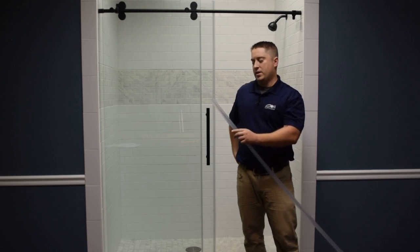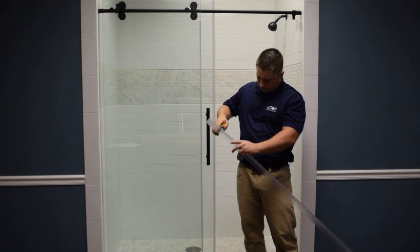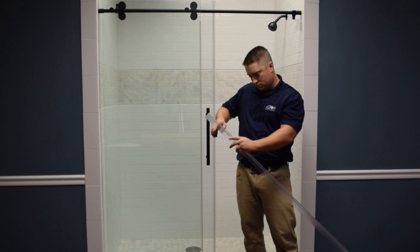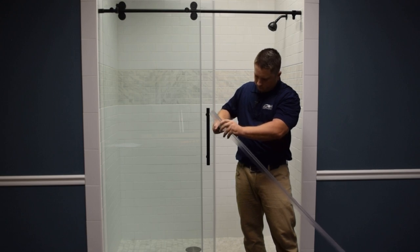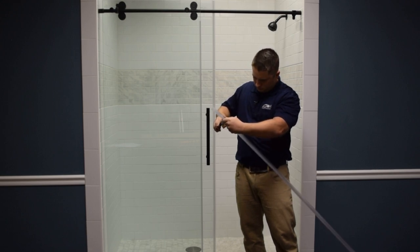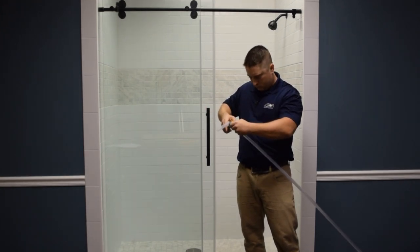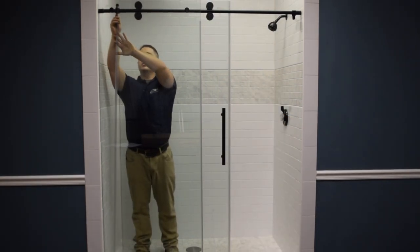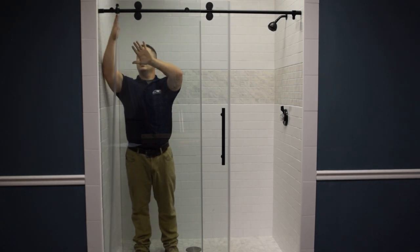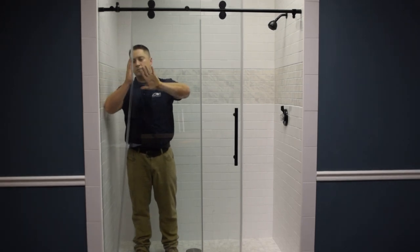The last seal you're going to install is the seal shaped like a letter P. Generally, you cut about three and a half inches first, making sure you're cutting each individual component of the seal. Installing the P-seal, you're going to start at the top right below the door stop to make sure you're at the right height, and then press firmly all the way down.